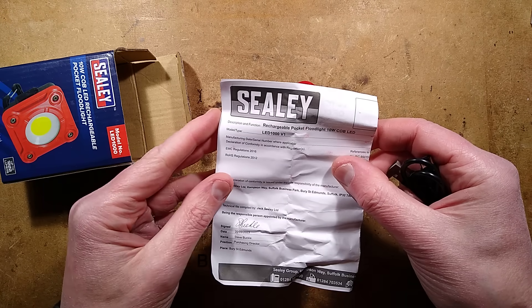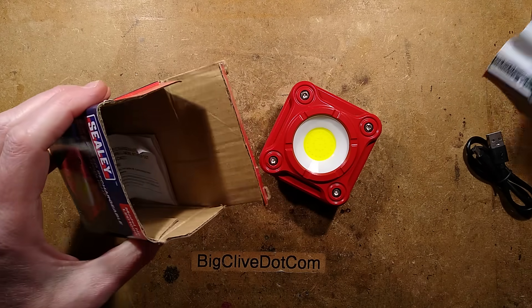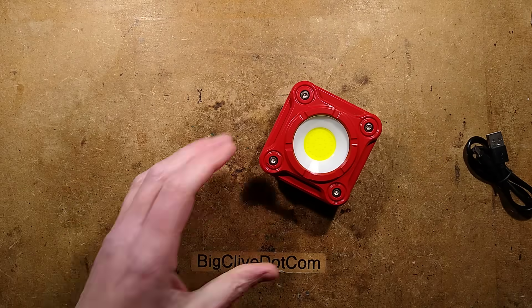This comes with a declaration of conformity and instructions, but we don't need those anyway, so let's get them out of the way.